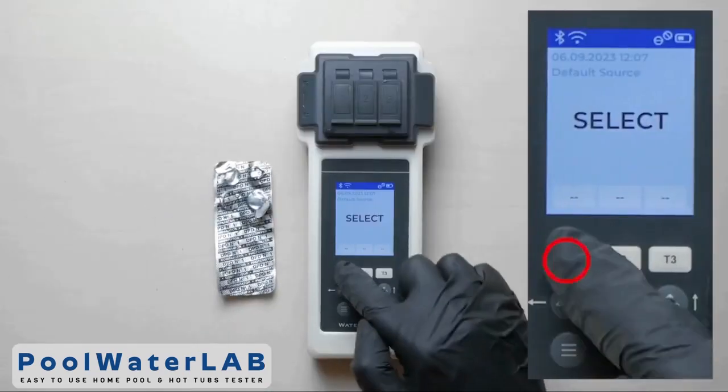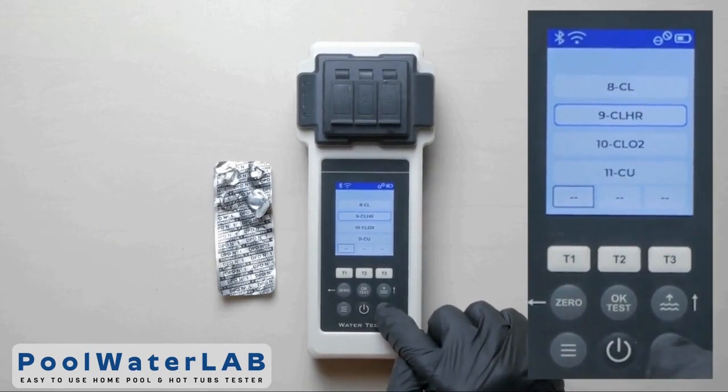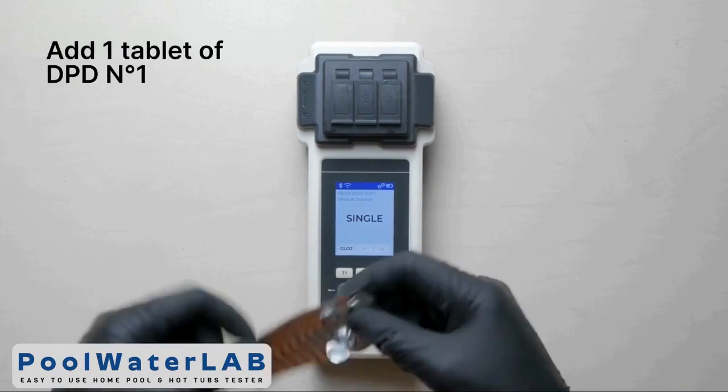Press the T1 button to go to the menu. Use the up and down buttons to select the desired parameter, then click OK to confirm the selected parameter.